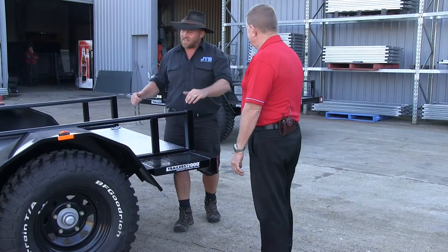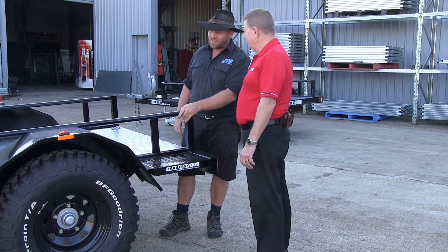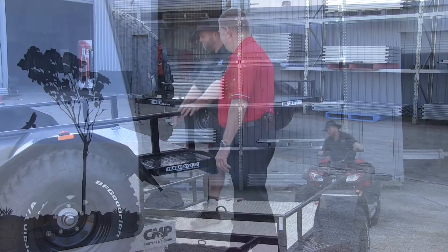These are going to be brilliant for what we're doing. I'm pleased you're happy — we're wrapped with them. The places we're going to go, they're just perfect for it. I guess the last thing we can do is get the quad on there — let's go and do that.